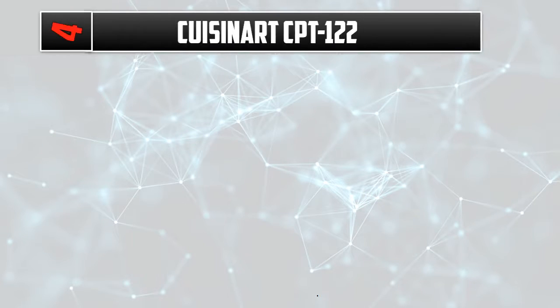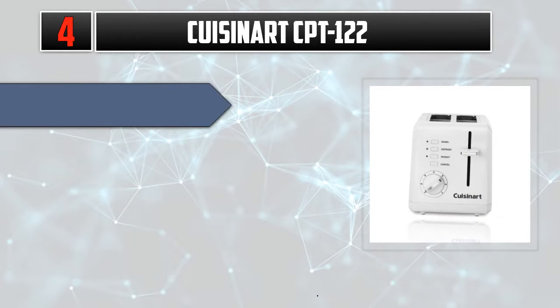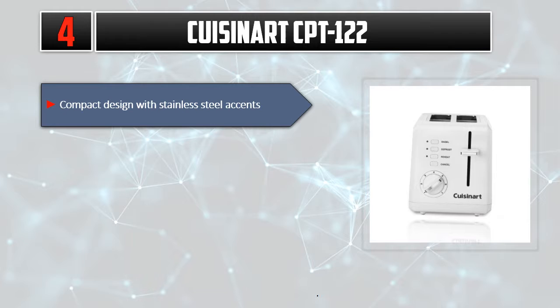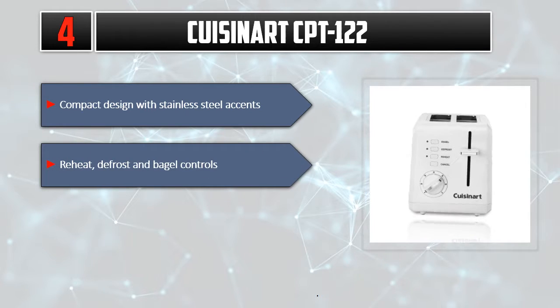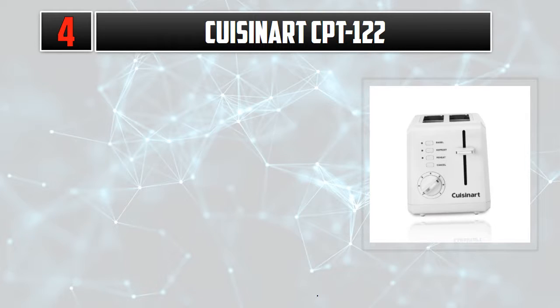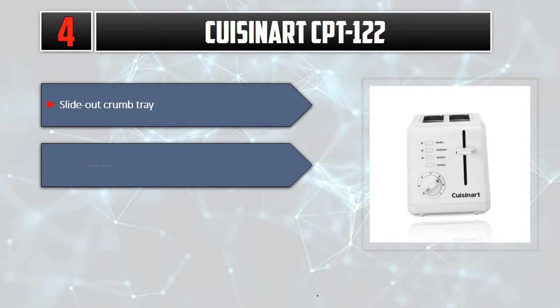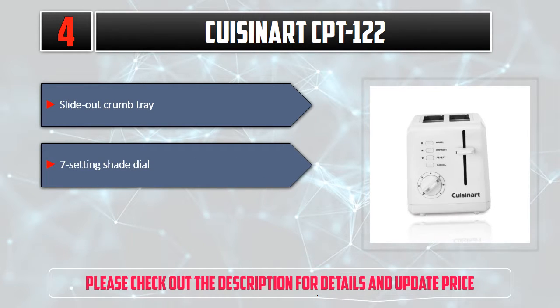Number 4: Cuisinart CPT-122. Compact design with stainless steel accents. Reheat, defrost, and bagel controls. 1.5-inch wide toasting slots. Slide-out crumb tray. 7-setting shade dial. Please check out the description for details and updated price.